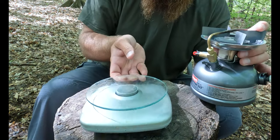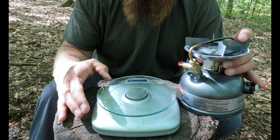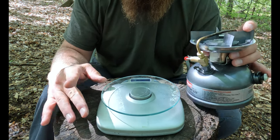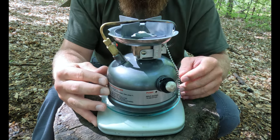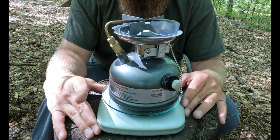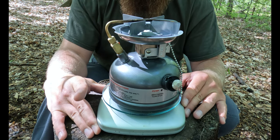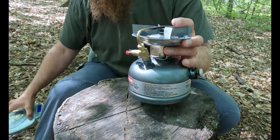Now let's put this on a scale. The canister is completely empty right now and it's coming in at two pounds and 0.3 ounces, so it's a relatively heavy stove.